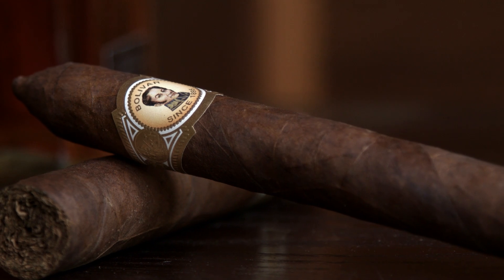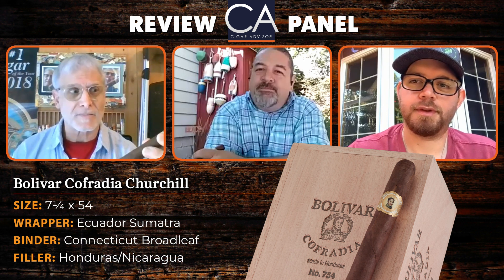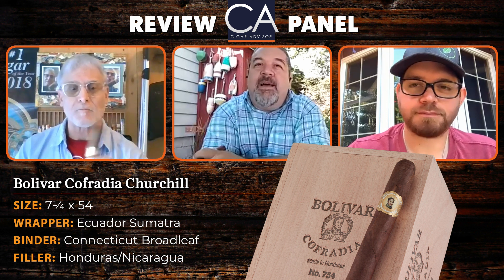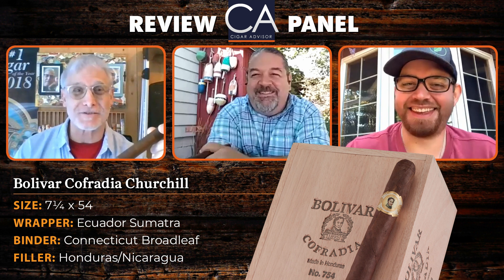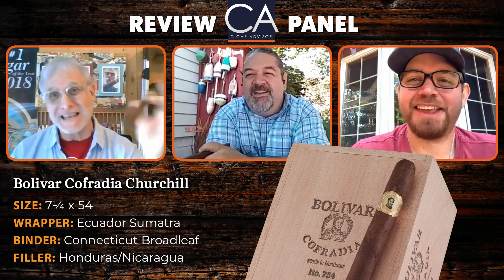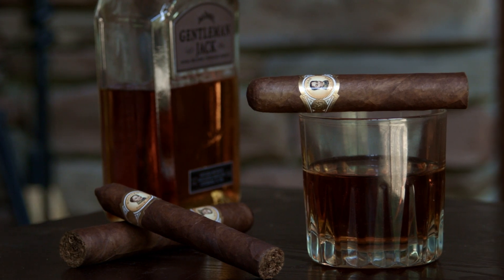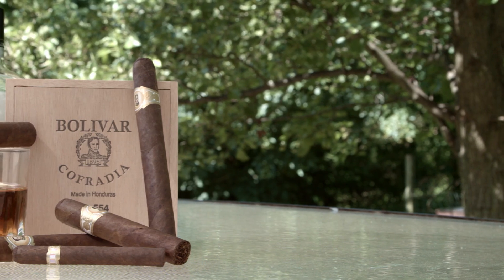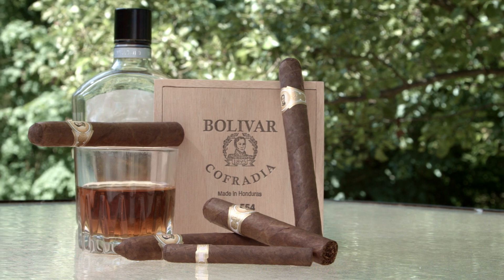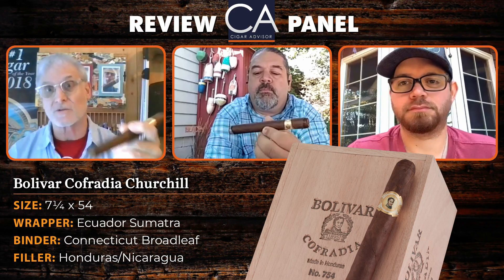Have you guys had Cuban Bolivars? I think once, like five years ago — but it's not really my area of expertise; if I did, it was probably fake. I had one many years ago and remember it fondly. It's also available in four other sizes: a petite Corona at four and a half by 36, a Robusto at five by 54, a Toro at six by 54, a Torpedo at six and a half by 50, and of course this Churchill at seven and a quarter by 54. They seem to like the 54 ring in this line.